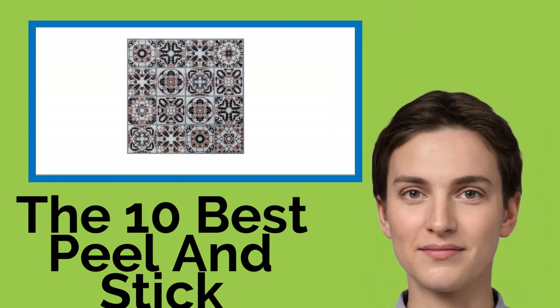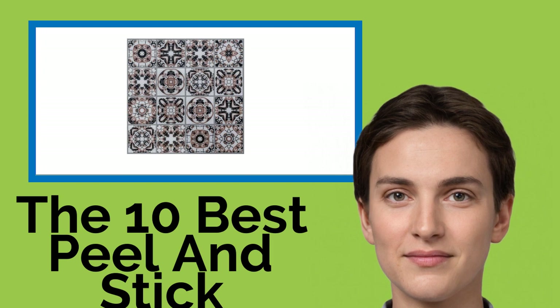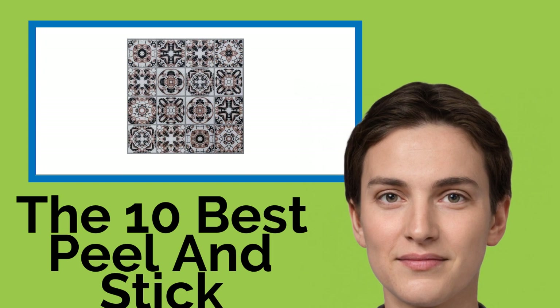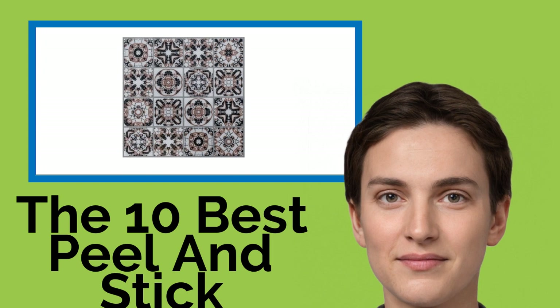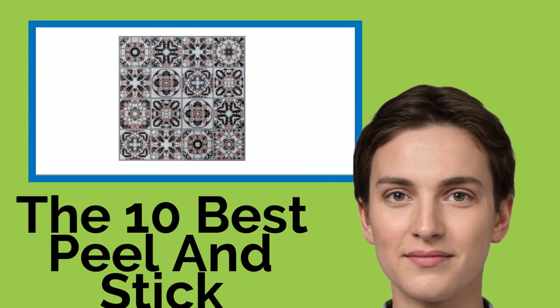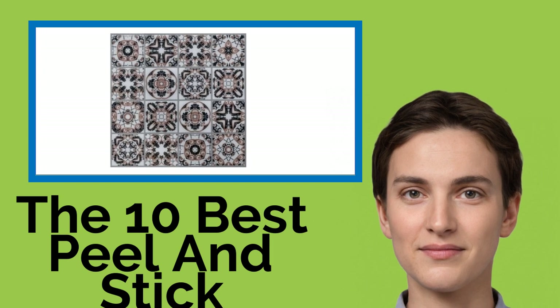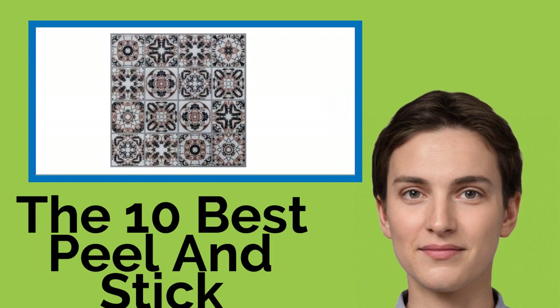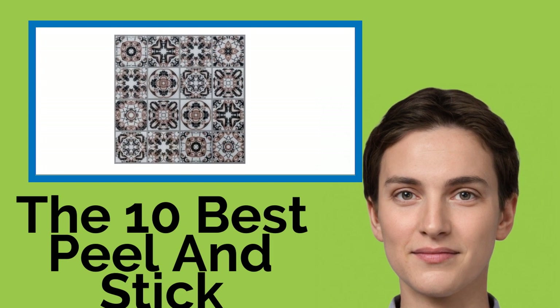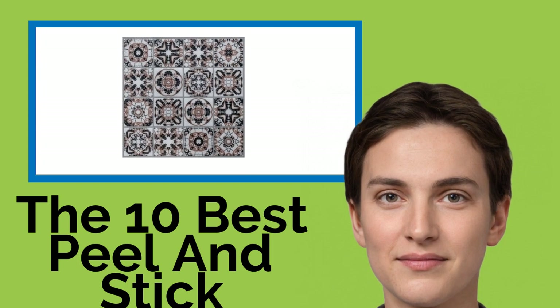The 10 Best Peel and Stick Backsplashes. Two of the biggest problem areas for your paint and wallpaper are the kitchen and the bathroom. Kids can be quite messy when washing their hands, sending water and dirt all over the place, and oil from cooking on the stove can spatter much farther than you might think. One of these peel and stick backsplashes will protect against unsightly stains while livening up the house with fun designs.